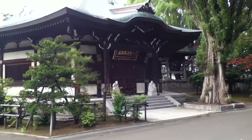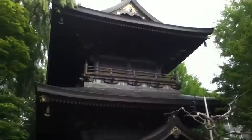This is the outside of the temple that I go to to pray for my ancestors.